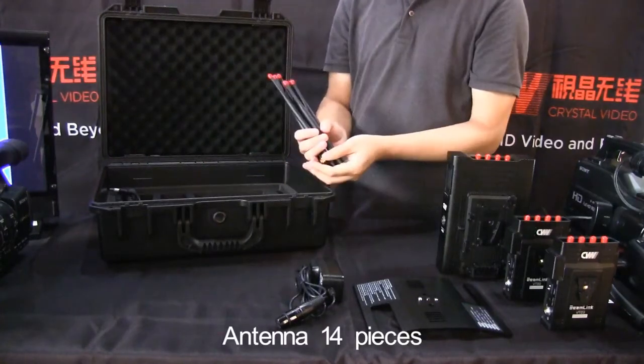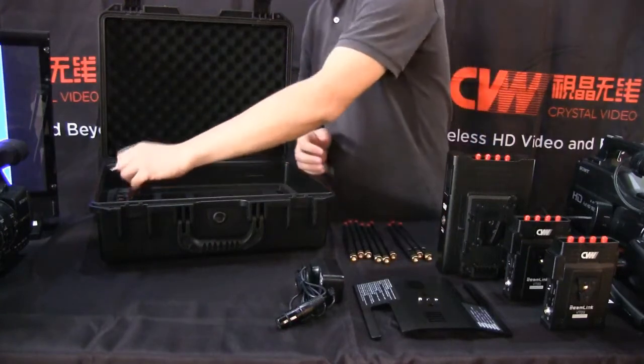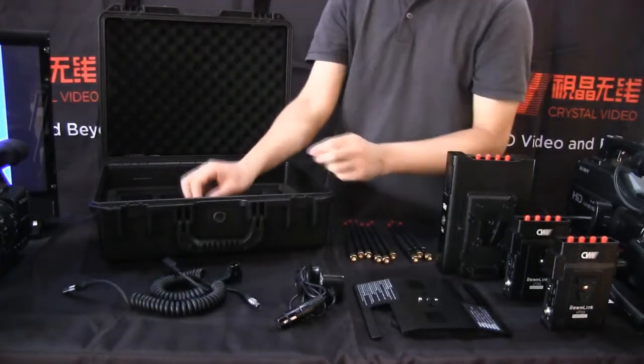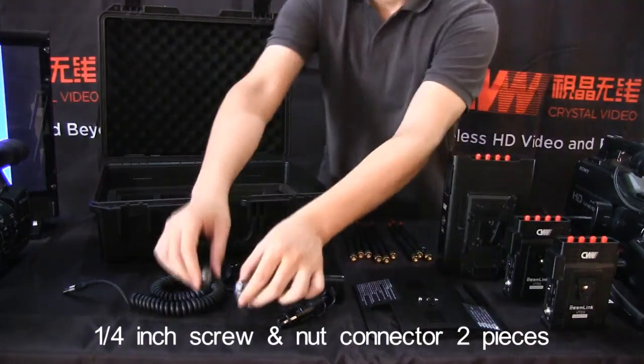Antenna, fourteen pieces. D-tap to lemo patch cord, two pieces. One-fourth inch screw and nut connector, two pieces.